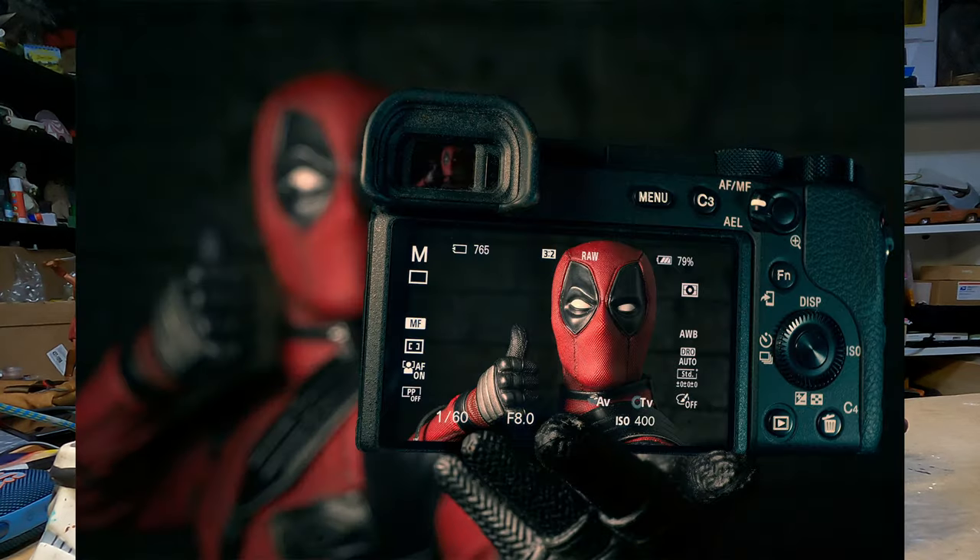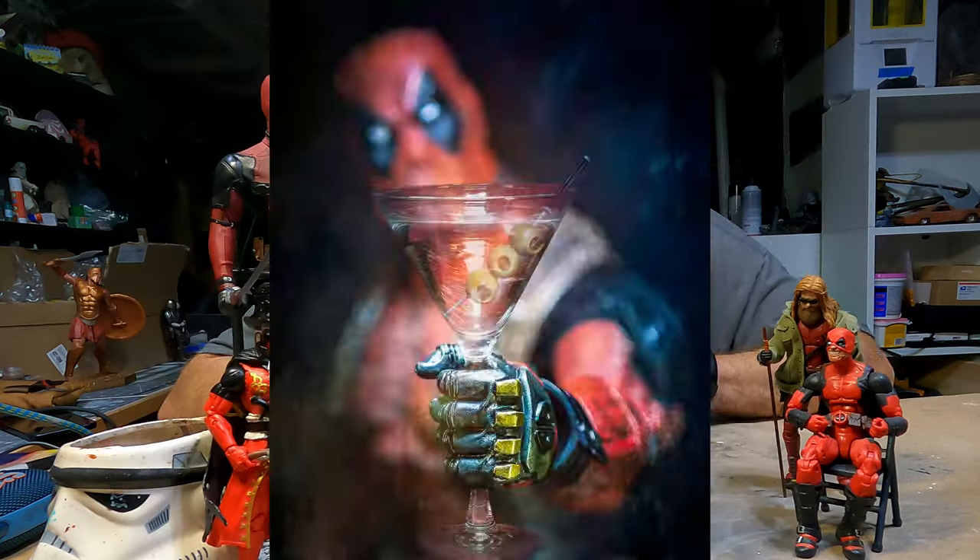Hey folks, let's talk Deadpool. Deadpool is by far one of my favorite characters. He's just the perfect combination of action, adventure, sarcasm, and the fourth wall break. It just makes him a fascinating character to explore through my camera. So if you look at my portfolio you'll see image after image after image featuring Deadpool, and I don't see that ending anytime soon.